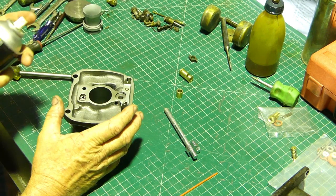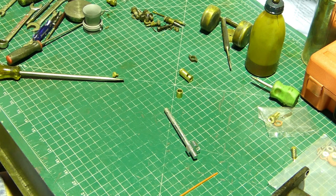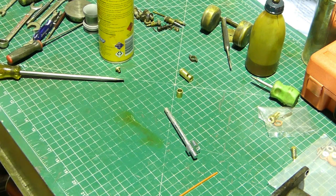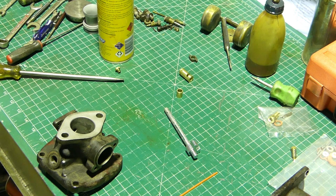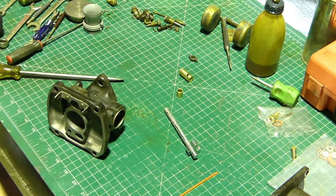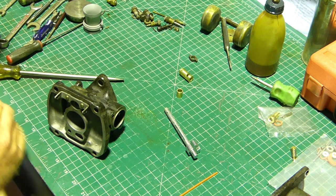We give everything an extra hit with a bit of brake cleaner - we've cleaned it, we've blown it out, but we'll do it again just to make sure we keep it all nice and tidy. It doesn't take much for a jet to block up, so we'll give that a quick tidy up. Down in the corner there's a little jet, so we just need to make sure that's nice and clean before we put it in. That's just lovely.